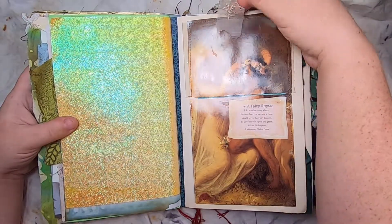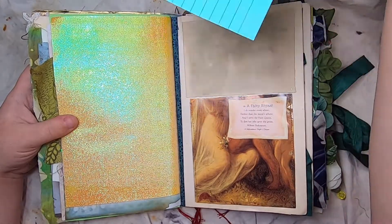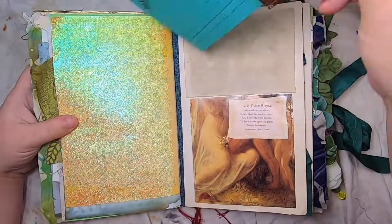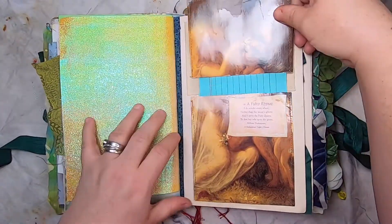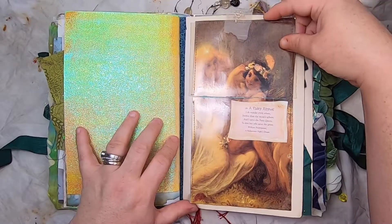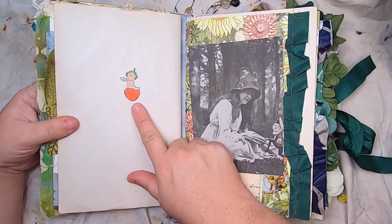This is a fairy art page with a little bit of delicate tea-dyed lace up here. This is a stamped index card where you can write on the back — it's actually a pocket, so the piece of art is split that way. This is an original illustration from the book.